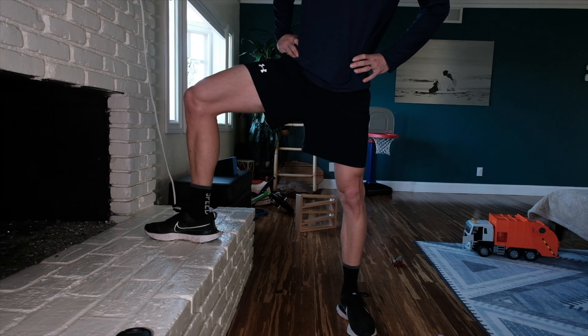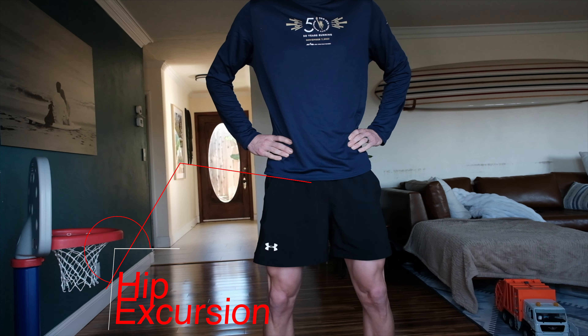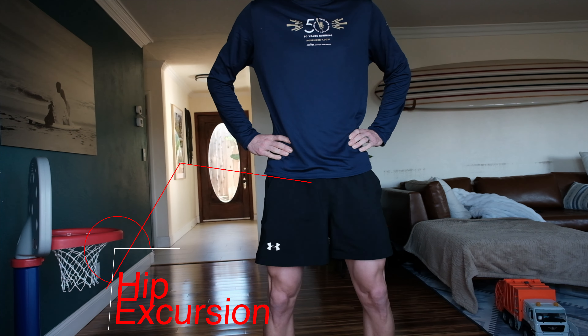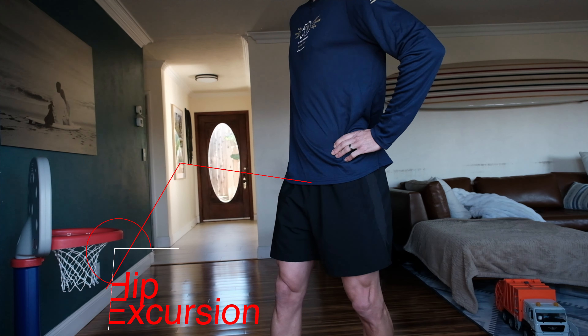Next is three-way hip excursion. For me this is super simple — just bend down and use those hips, really making sure we're rocking the pelvis back and forth to loosen up this space. Ten up and down. The second way is side-to-side excursions, and the third is walking in this direction.